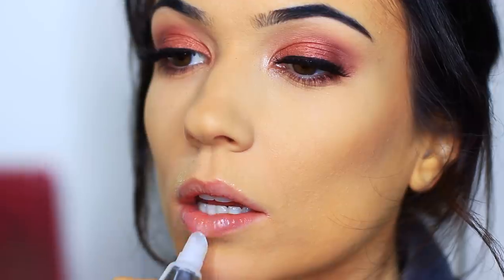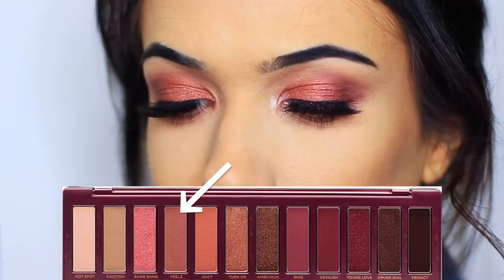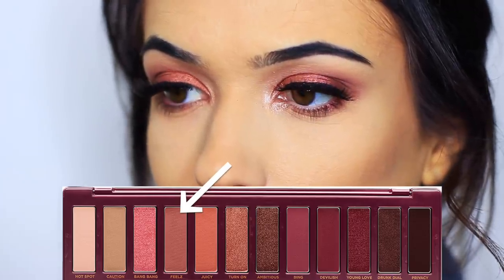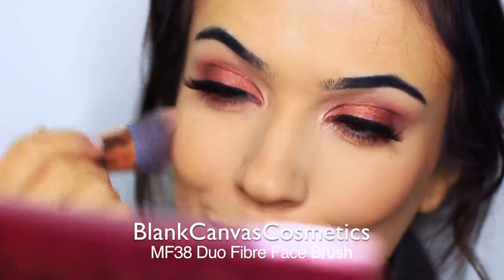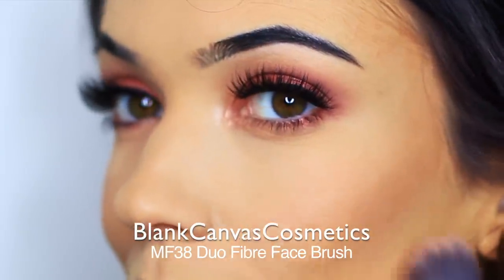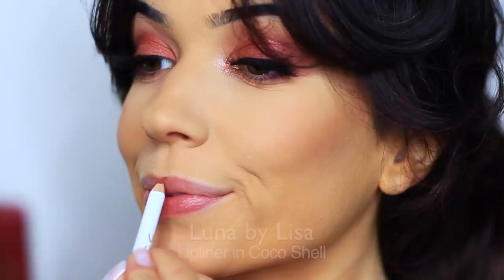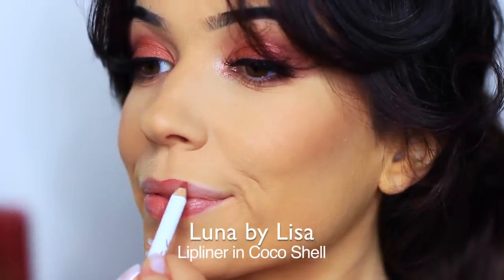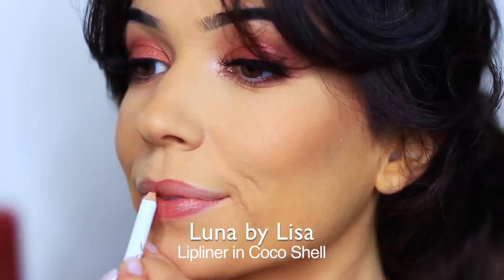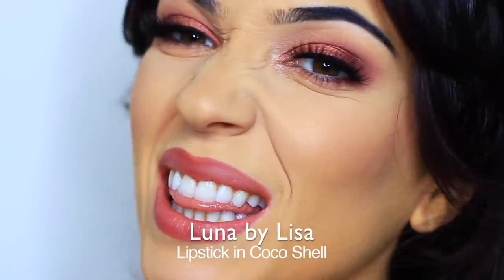I'm going to leave that to work and go back onto the face. Loading up my blush brush I'm going to take that first shade we applied and apply this as blush — this is just going to bring the entire look together and it also means you don't have to go rooting around trying to find the correct blush. Now that my lips are a little smoother and a little fuller I'm going to start with the Luna by Lisa lip liner in Cocoa Shell and then apply the matching lipstick over the top, which apparently made me very very happy.